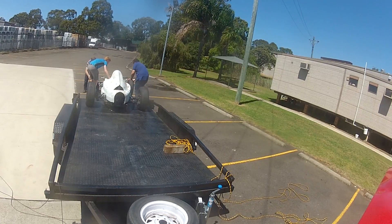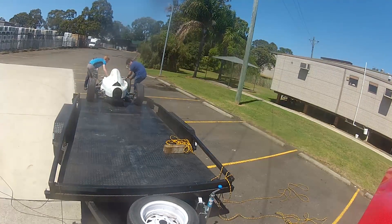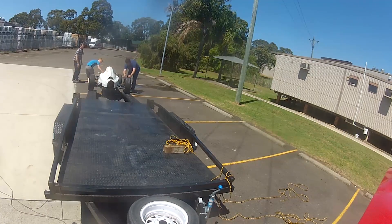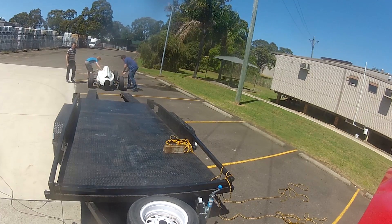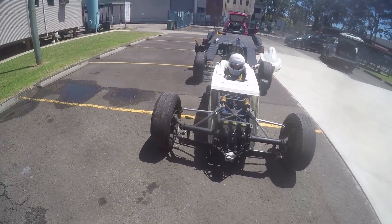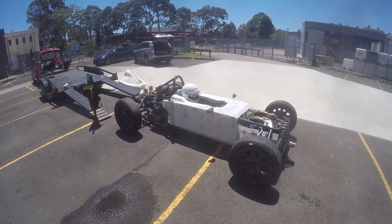Once we got the car off the trailer there really wasn't anything to do apart from simply drive it. Despite it being a racing car it all boils down to the same controls as a normal car. So just like a normal car I started it up, pressed in the clutch and put it into gear. Simple.